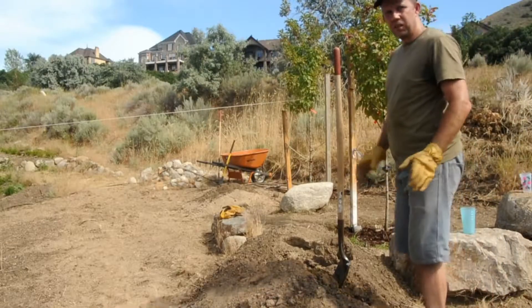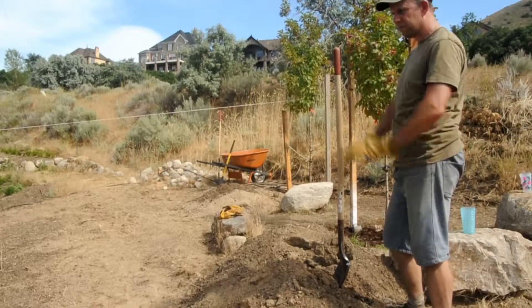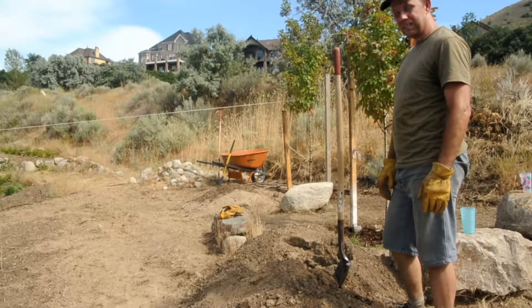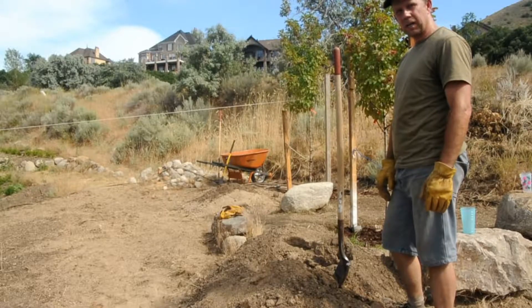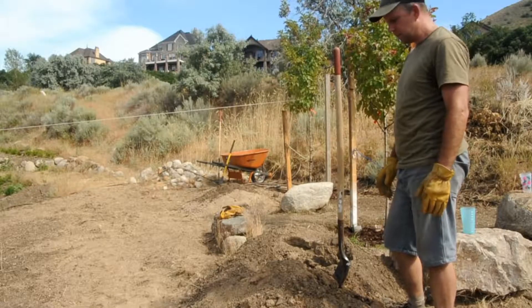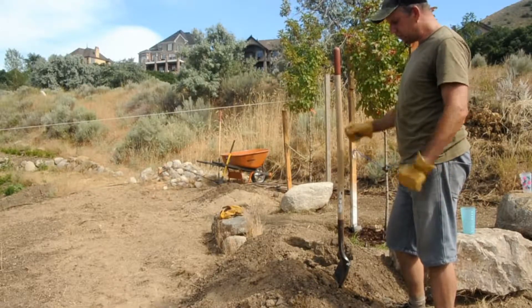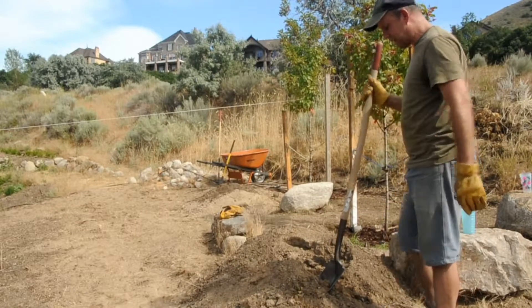The next step I need to do is digging — moving this pile and other piles, just flattening this area here. One of the things that I did a lot when I was younger is digging. My late father was a keen vegetable gardener and I spent a lot of Saturdays digging dirt. And one of the techniques that he showed me to help save your arm strength is moving dirt using your knee. I'll show you that now.